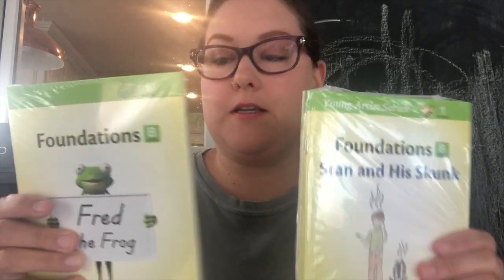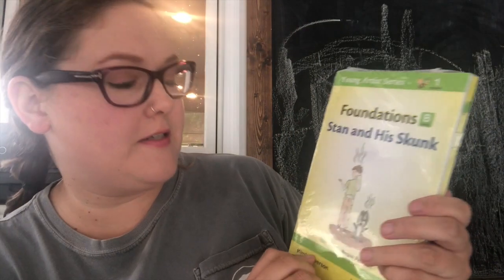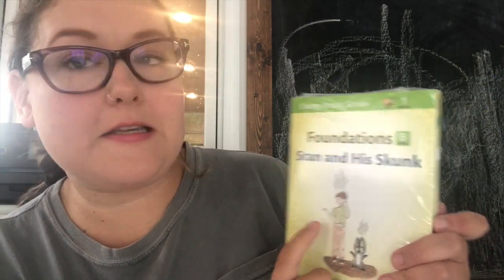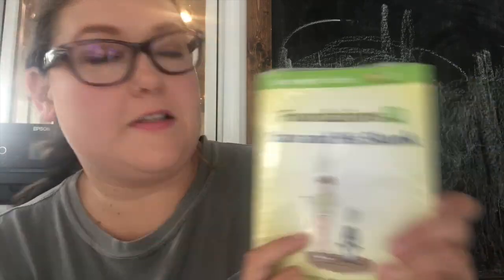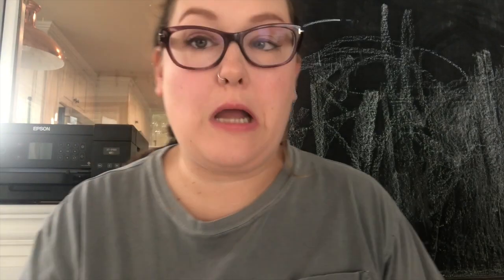It comes with two book options — little readers. This is Fred the Frog; they are early level readers. And these are a Young Artist series. This one is Dan and His Skunk. The illustrations are cute. These came in the package. I did have one set already from a used lot I bought for Foundations A, but it was cheaper to just buy the whole package than to buy things separately.